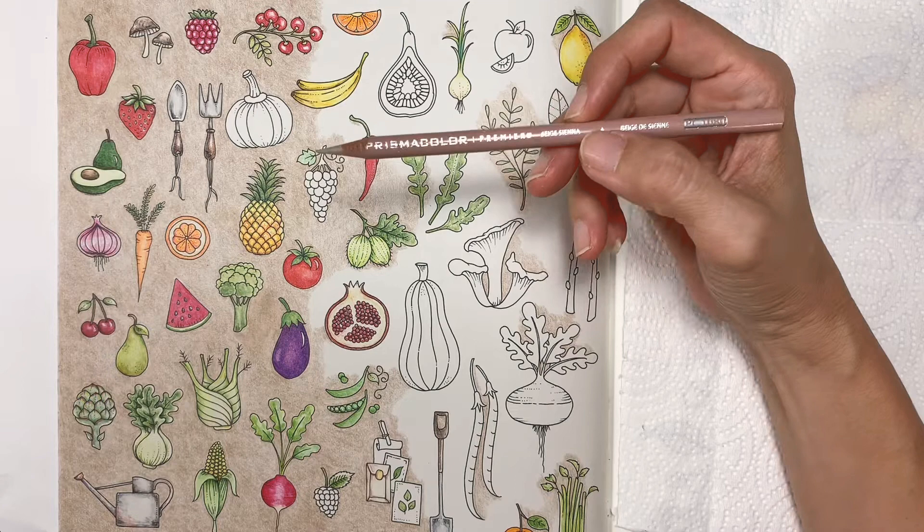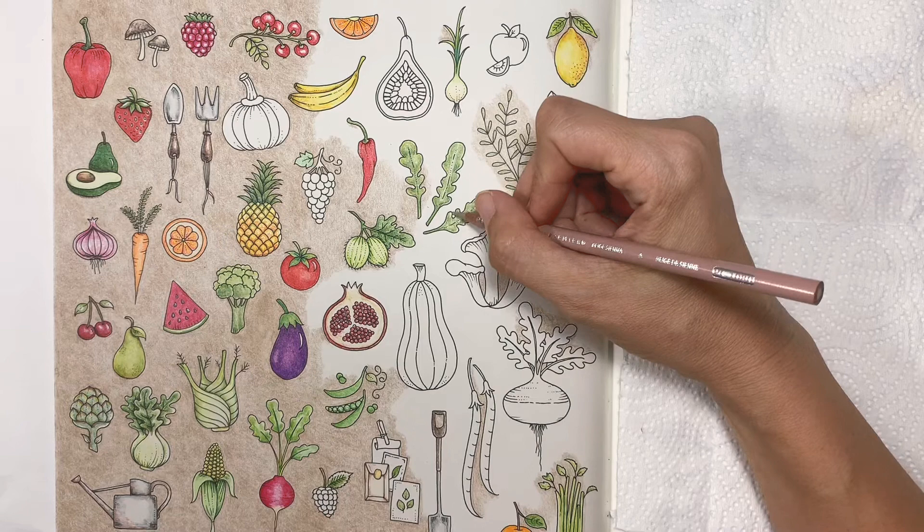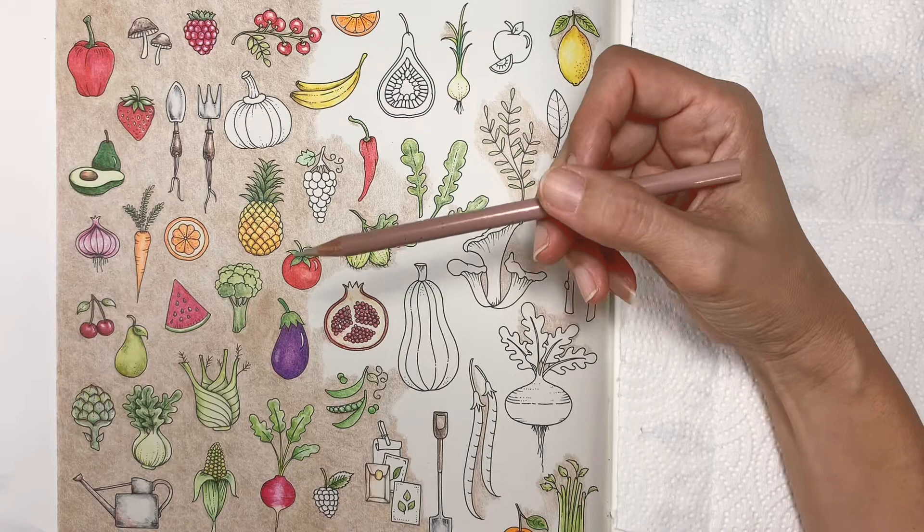I sharpen them really sharp so that I can color tight spaces — these nooks and crannies — easily. Usually when you have sharp pencils, it colors really well.